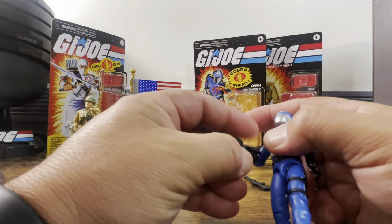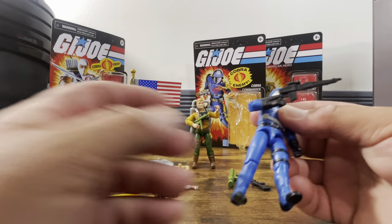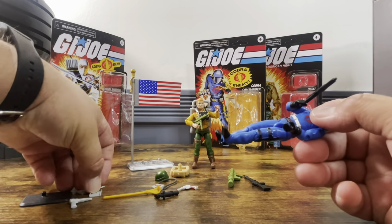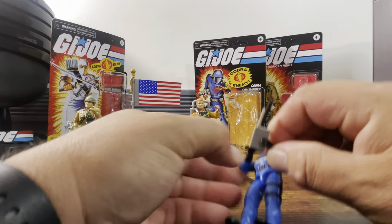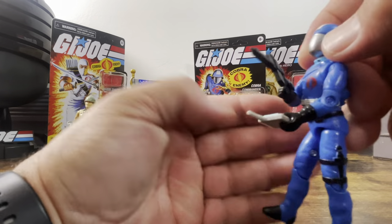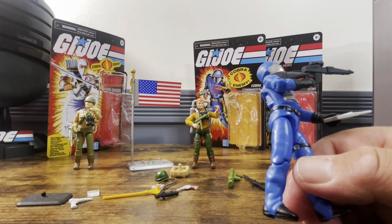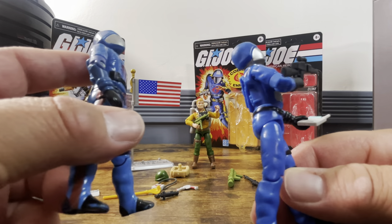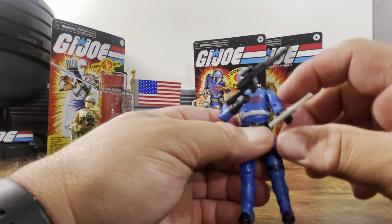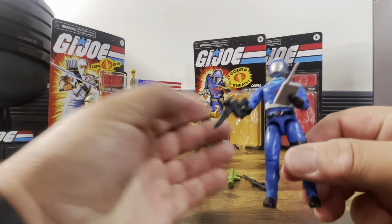With the softer plastic thumbs, I can put in any of the weapons without worrying about breaking anything. Hopefully 20 years down the road we don't have broken thumbs. I do believe they said they thickened the crotch so we don't have to worry about it breaking. So if you have kids, you should be okay letting them play with your $21 figure.